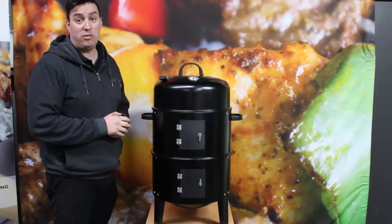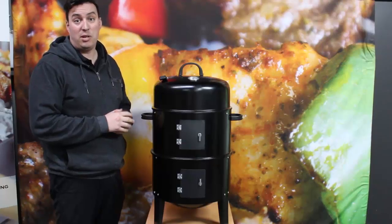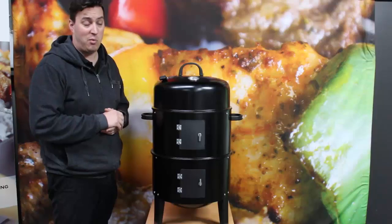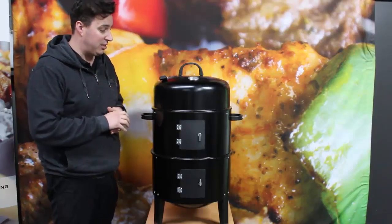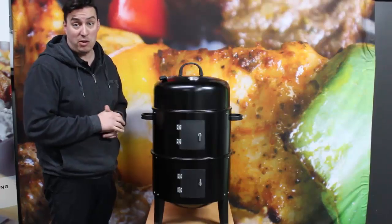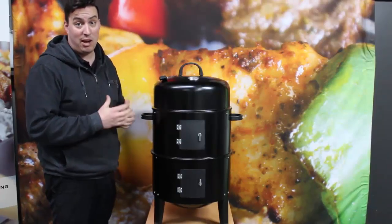Here is the Outdoor Central 3-in-1 Charcoal Smoker. It can grill, it can roast, and it can smoke, making it 3-in-1. It's a perfect little unit for those people that wanted to get started on meat smoking, grilling, and roasting over charcoal.